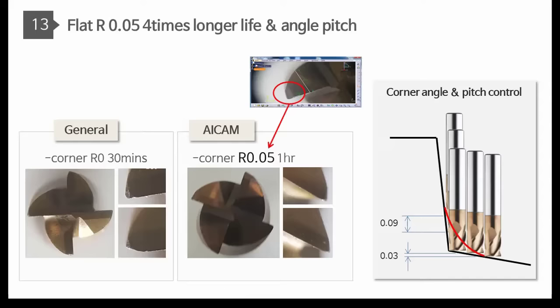The tool life for angle handles is short. Compared with this, AI CAM tools are four times longer life because of our R0.05 on every corner area.